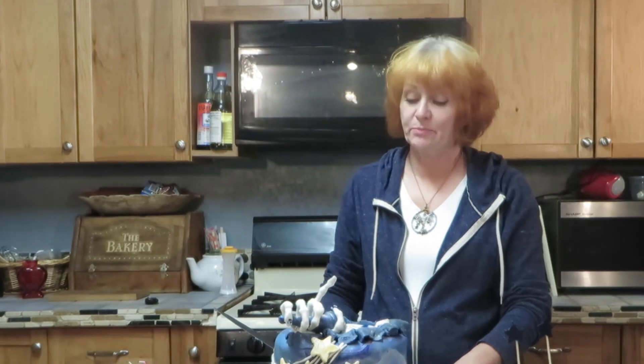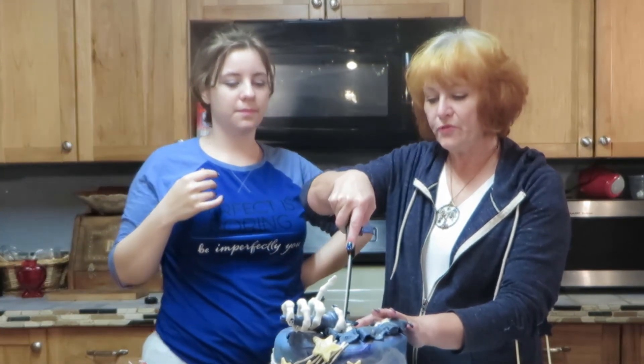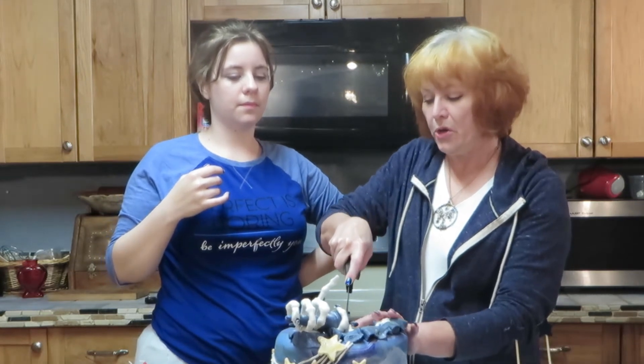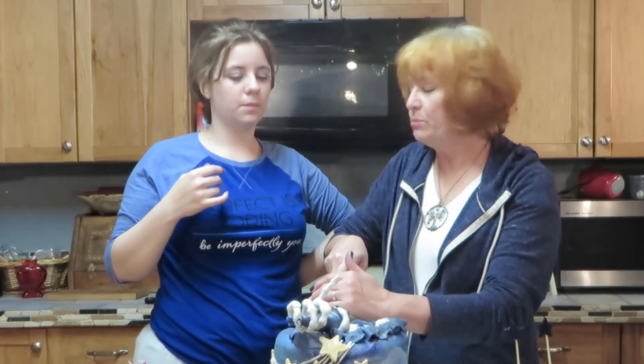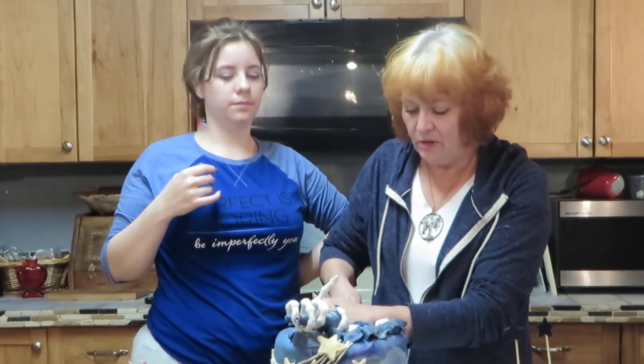I hesitate to cut into this — it's so pretty. But we're going to do that. For those of you who have watched our first part of our bulgogi where we made bulgogi, there will be another part coming soon.